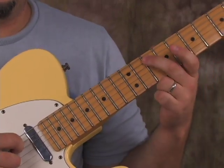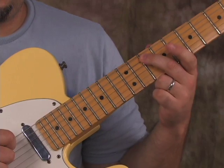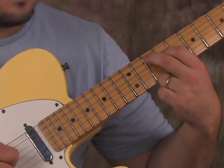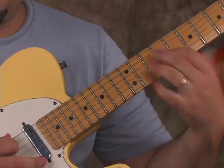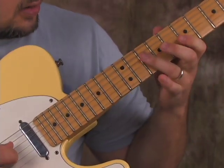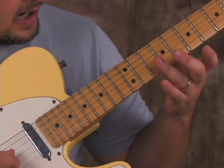It's going to be the tenth fret on the A string with my middle finger, then index finger on the ninth fret of the D string, and then with my ring finger I bar it across the tenth fret, trying to get the rest of the strings.